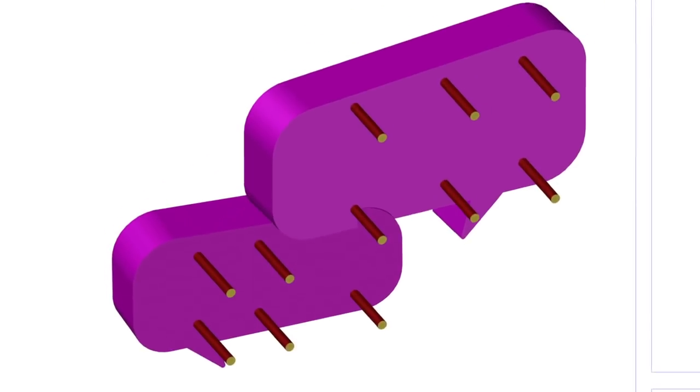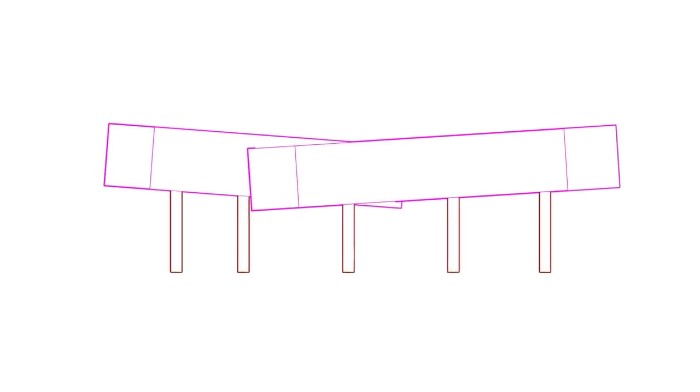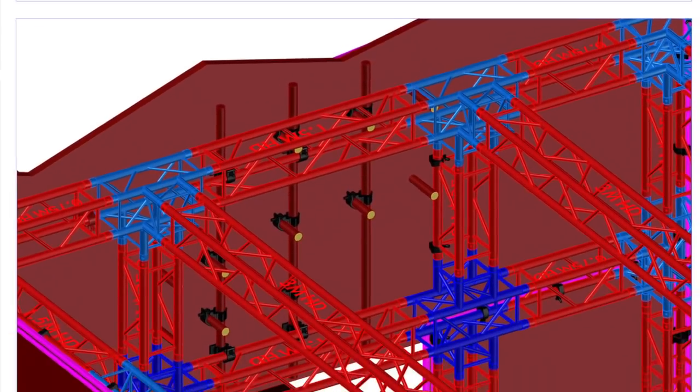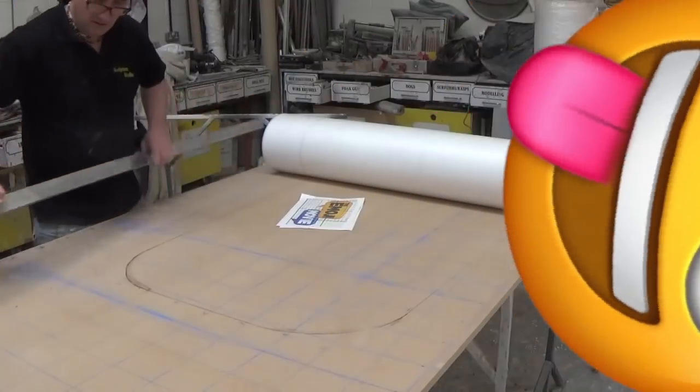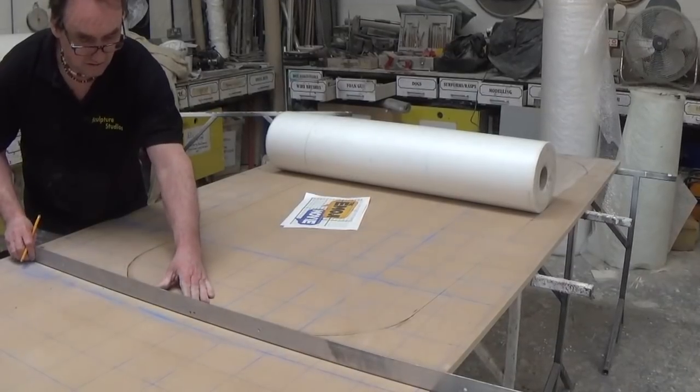We're going to be creating the signage to go above the publicity platform out on the pier, and it's going to be mounted up on the scaffolding rig and above where the characters walk onto the stage. This is going to be surrounded by vinyl graphics and so needs to be in keeping with the quality of the images around it, and this is going to last for a one day event.